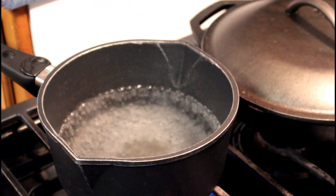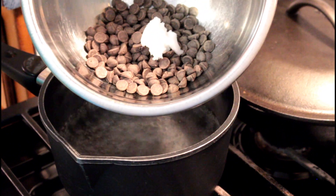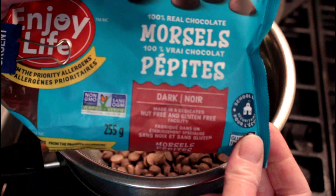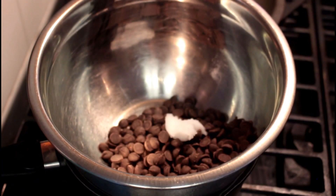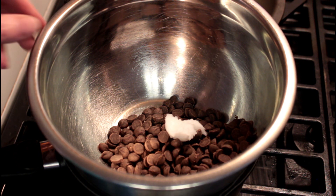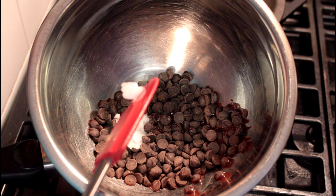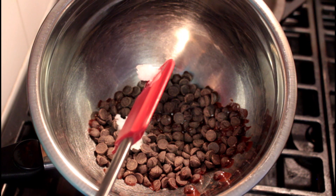Okay, you can see my water is boiling — I'll shut it off and put my chocolate on top using a double boiler. Make sure your water does not touch the bottom of your bowl. I have two thirds of a cup of dark Enjoy Life chocolate — it's dairy free and an awesome chocolate to use. We're using dark chocolate because this is already sweet, we don't need more sweetness on top. There's also half a tablespoon of coconut oil in here so that when you cut the chocolate it won't break and will be easier to cut.